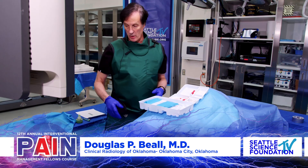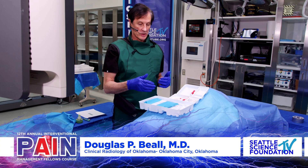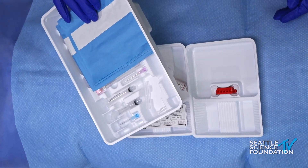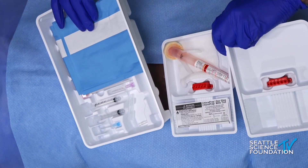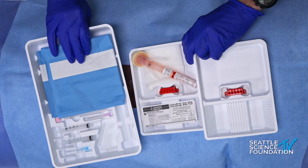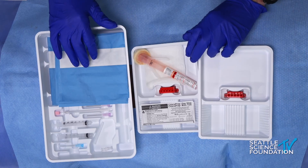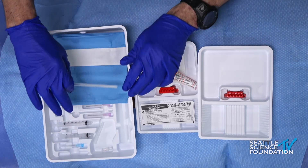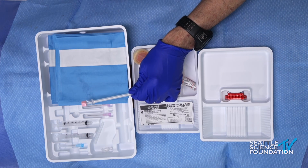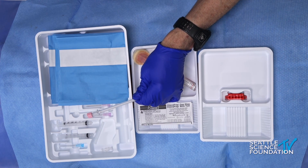This pack from Vivex will come in two packs: a small box containing the ViaDisc, then a larger box containing the sterile prep pack, needles, and everything you need. You don't really need to have anything else — a sterile drape, a syringe to draw it up, a syringe for anesthetic, a 20-gauge needle, and an 18-gauge needle.